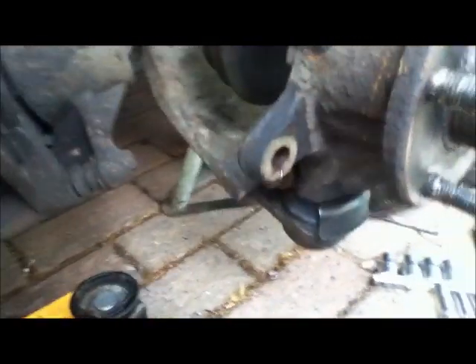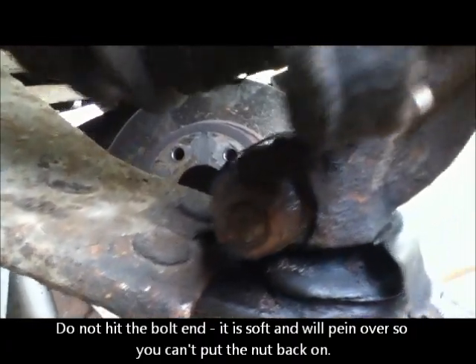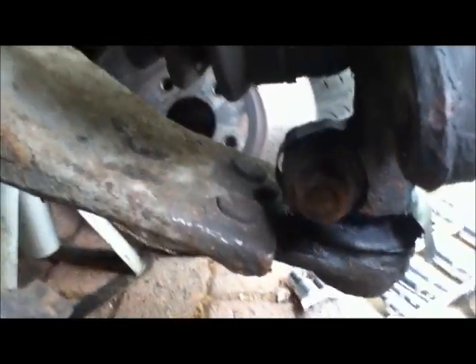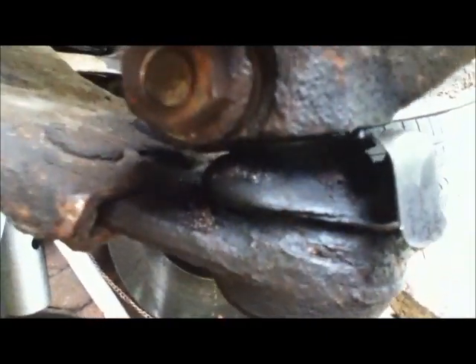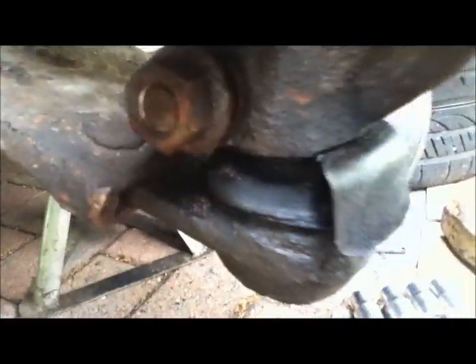I've taken off the brake disc and the caliper — the caliper's hanging on a piece of wire — and I've put the nut back on the end of the bolt so I can use it to hammer it through. I've tried turning it with a Torx bit and it's having none of it. So I'm going to keep trying to heat it up, cool it down, heat it up. And that's why the thing has failed — there's a split in this rubber right here, and that's what needs to be replaced. What a pain in the arse, all for this little bit of rubber.